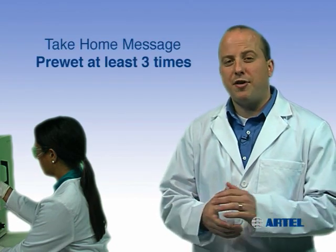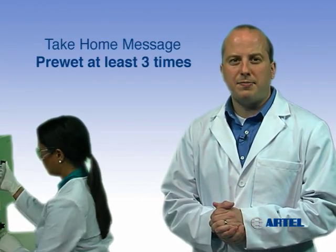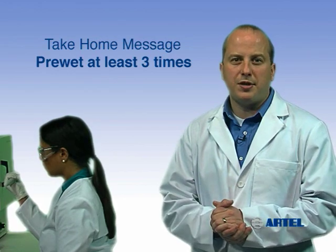The take-home message is: to reduce variations in volume delivery, pre-wet the pipet tip at least three times to increase humidity in the tip.